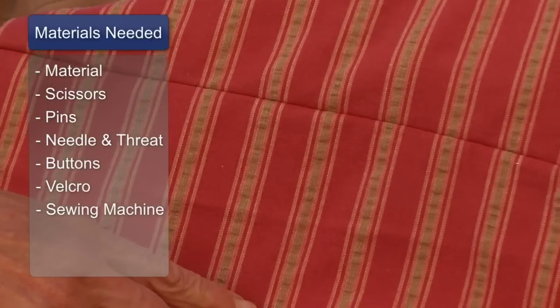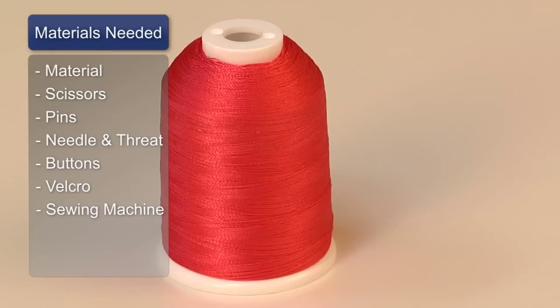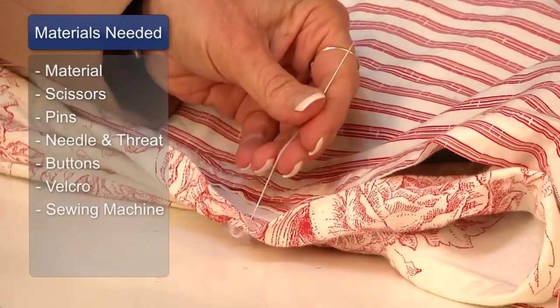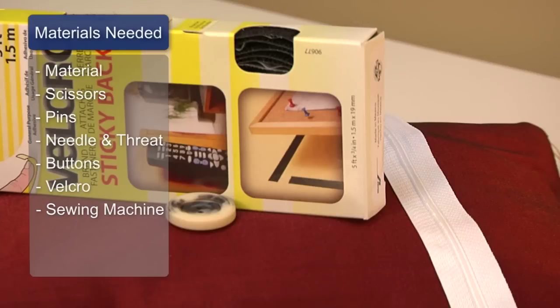Things that you will need are indoor-outdoor material, scissors, pins, needle and thread — make that a long needle — buttons, velcro, and a sewing machine.